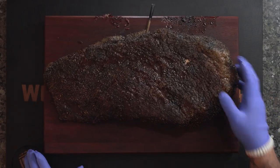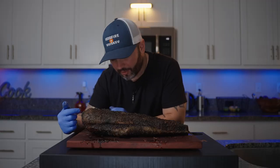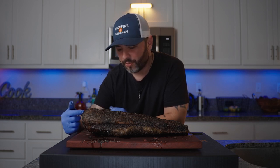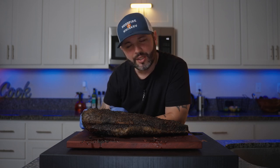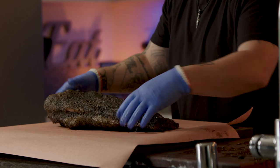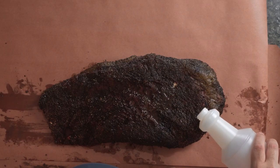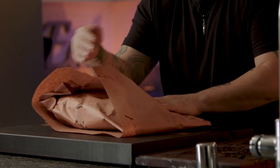This brisket's been on the Traeger for about six hours now. I'm gonna wrap it in butcher paper and put it right back on. We'll pull it around 202–203 degrees, but what we're really looking for is tenderness right in the point area — we want a probe to just slide right in with no resistance. I've been spritzing the brisket every hour with beef broth, so we're just gonna pour it on top. This is going right back on the Traeger at 250 degrees until it's probe tender in the point.